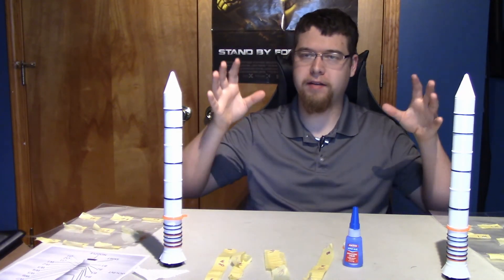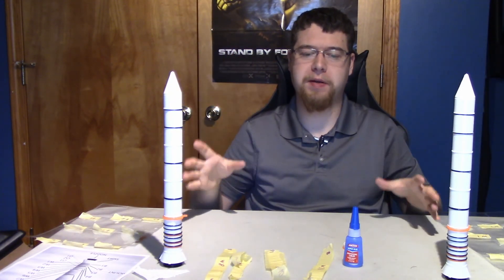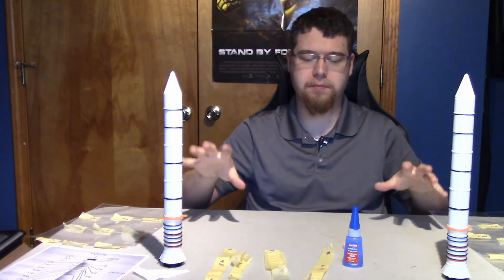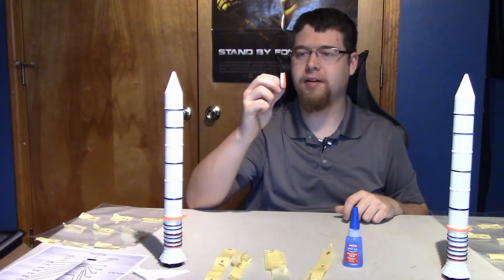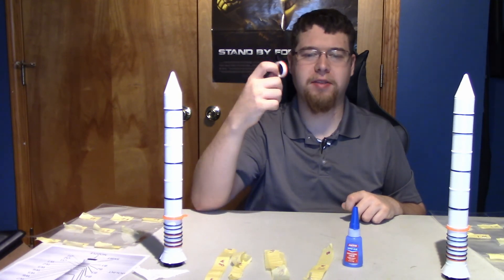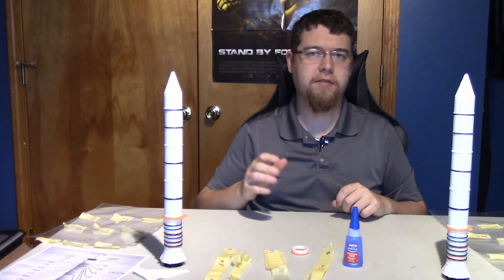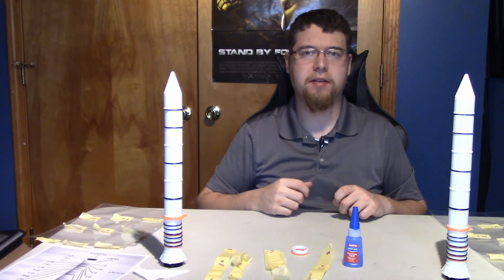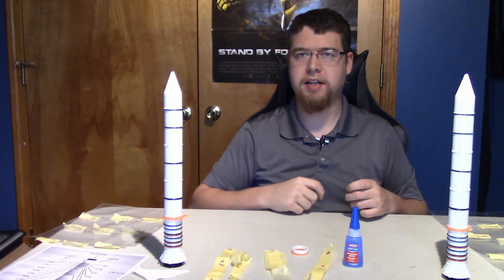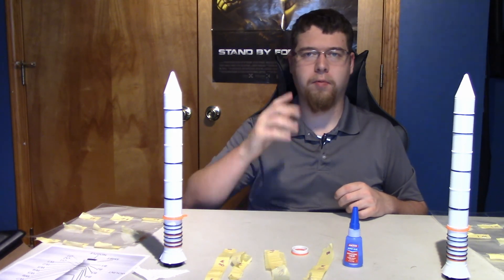And there we have it — we have both of our boosters built. They're called boosters in this pack. We have our mistake too, so we'll find something fun to do with that. If you like the video, feel free to subscribe. Leave a comment down below, let me know what you think or if you have any ideas for me to do next — minus the next two parts of this video. Thank you all and have a wonderful day.